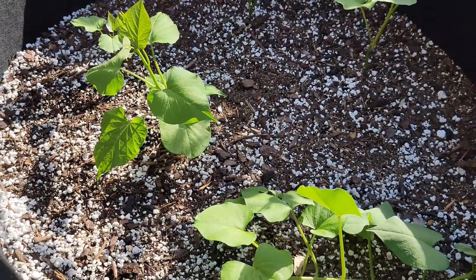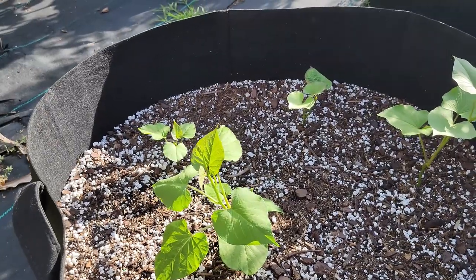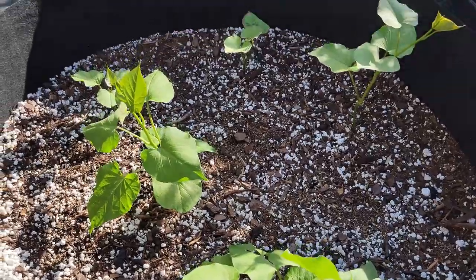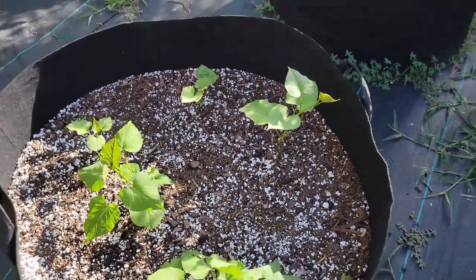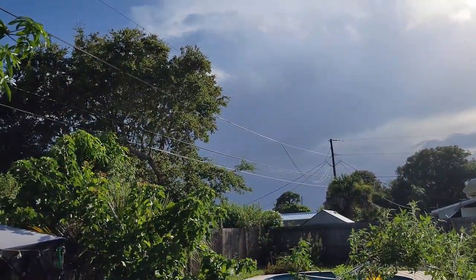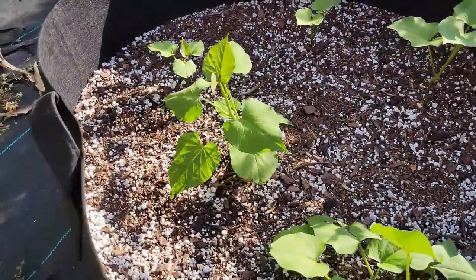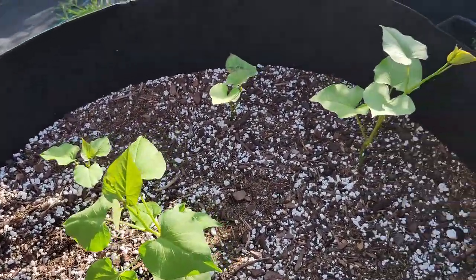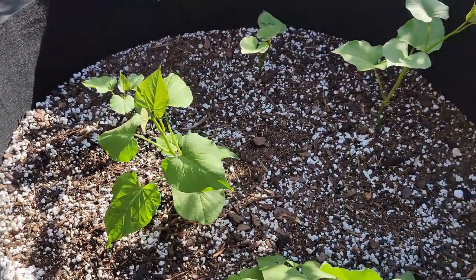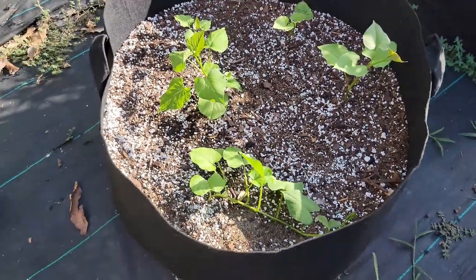All five of the sweet potato slips we started about three weeks ago are doing extremely well in this nasty Florida heat. It's been raining a bit — as some of you Floridians know, those intriguing afternoon storms with all this humidity. You can see those dark clouds right up there, another storm is moving in. In another few weeks we'll see how they spread, and then at harvest time we'll see how many sweet potatoes we get out of this 50-gallon grow bag.